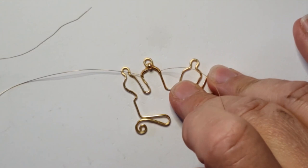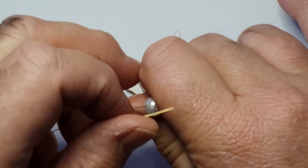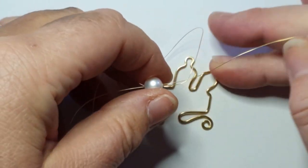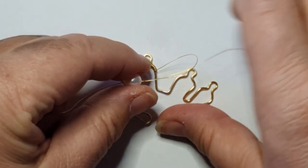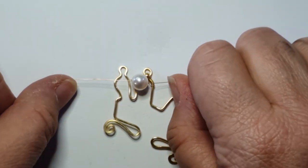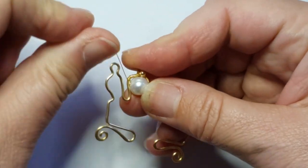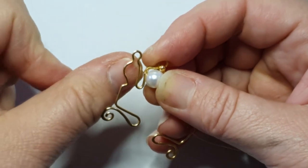I've threaded the pearl onto the 0.25 millimeter wire on one side, then I'm going to pass the other 0.25 millimeter wire through the pearl to form a crisscross bead attachment. This helps give it more strength. Pull the wires through carefully on either side to avoid any kinks — put your finger in there to help. Pull the pearl into place within the frame, then pull a little tension before starting to wrap along the frame.